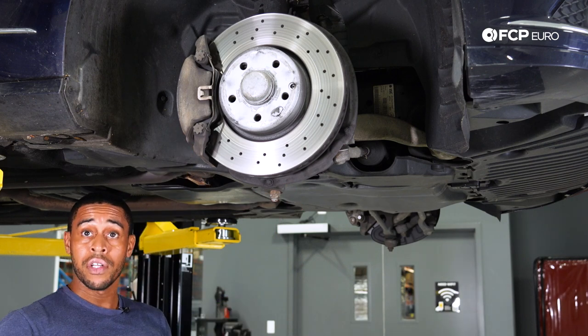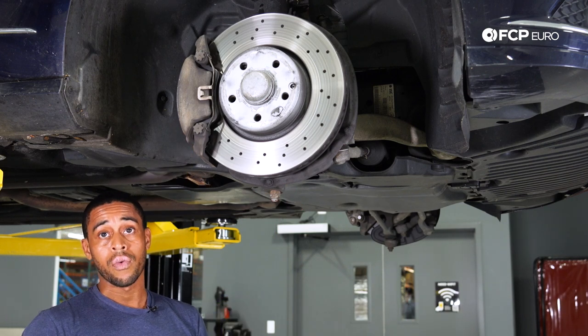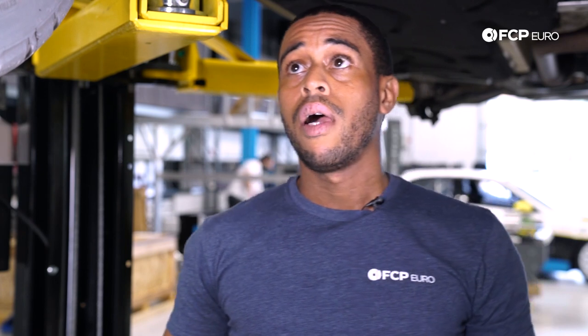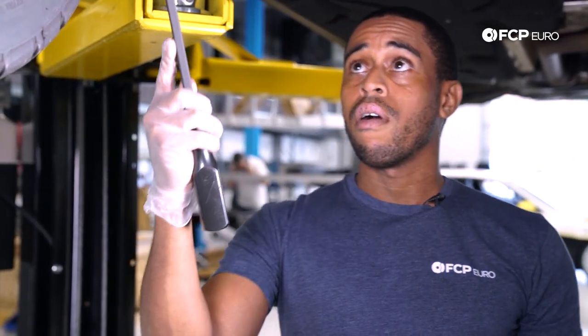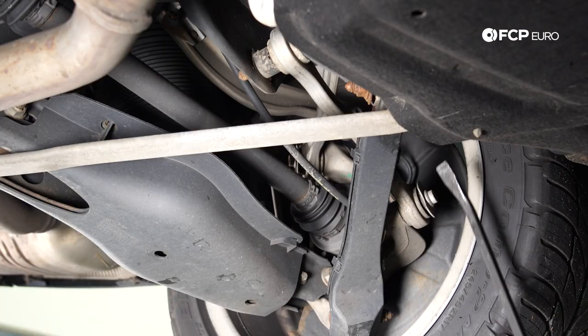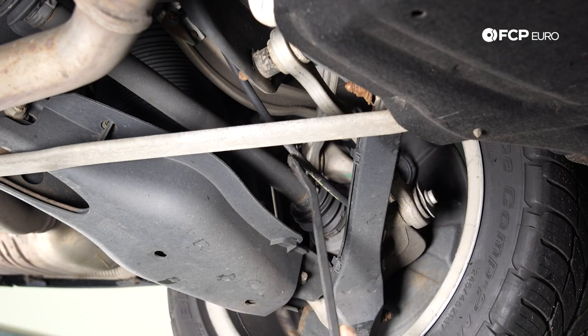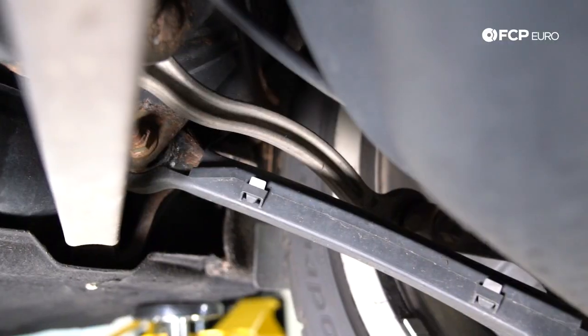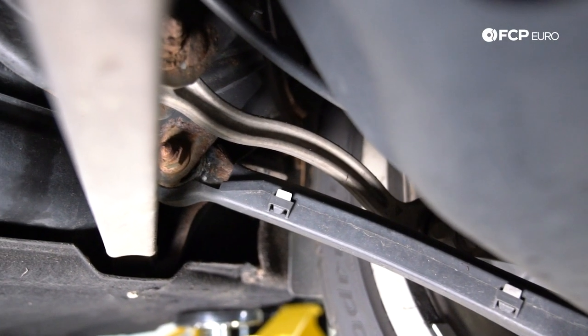Now that we've looked at the front suspension, we're going to go to the back of the vehicle and I'll show you the Mercedes rear five-link setup. So we are now at the rear of the vehicle. What is this five-link that I keep referring to? Literally, there are five links that comprise the suspension: your lower links, your upper links, and your spring control arm. The first component you want to look at is your toe control link.